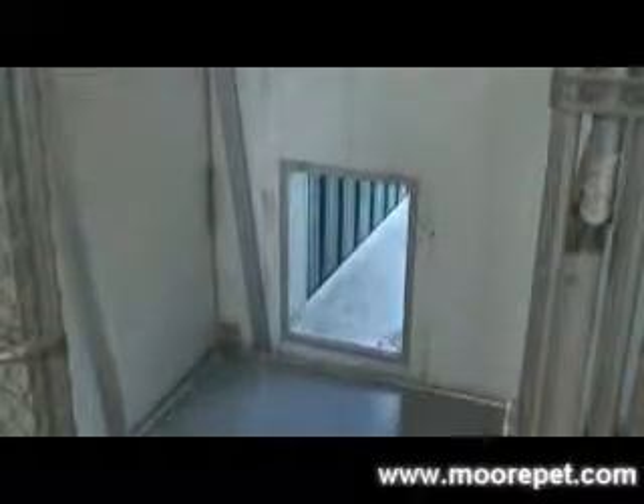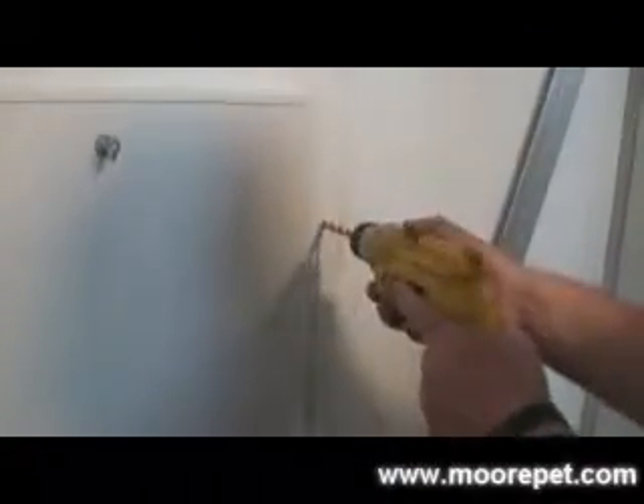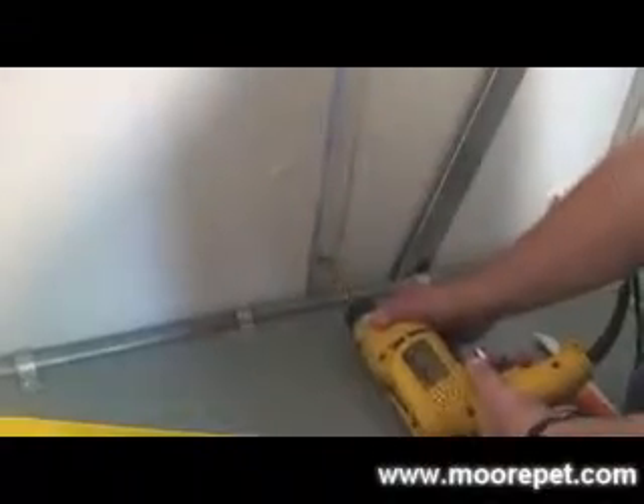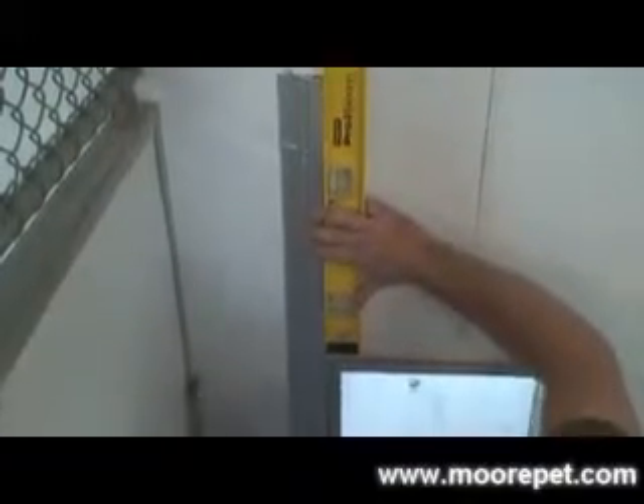First, you will want to remove any existing guillotine side rails if any, and caulk and seal any holes or gaps that will be covered by the new rails. You may want to pre-drill holes for the mounting screws depending on the surface you are mounting to. It is important to make sure you keep the rail as level as possible — this will make the process much smoother. Shims may be necessary if the walls are bowed or crooked.